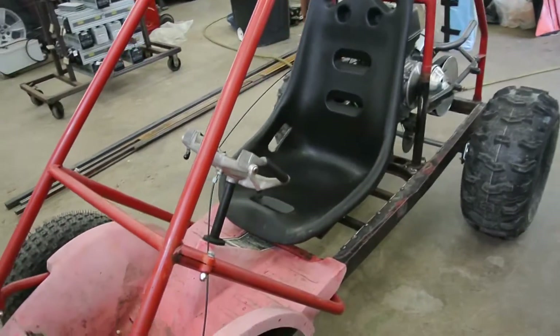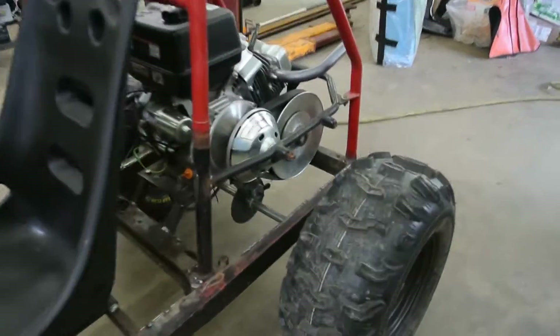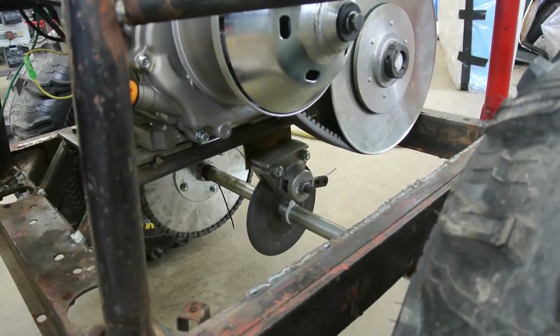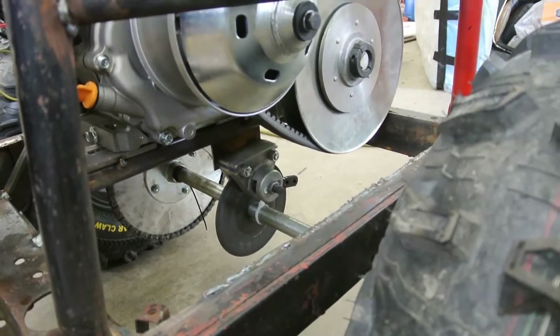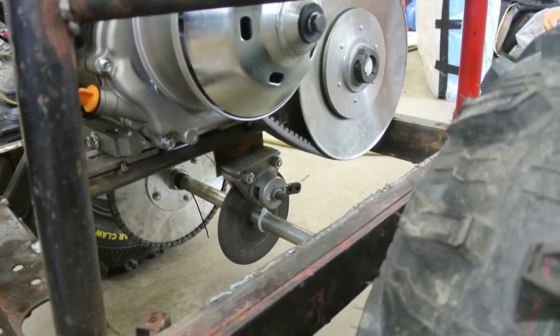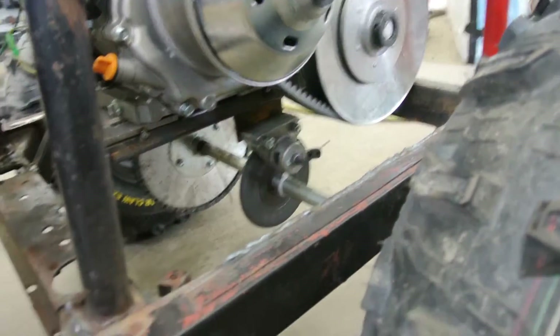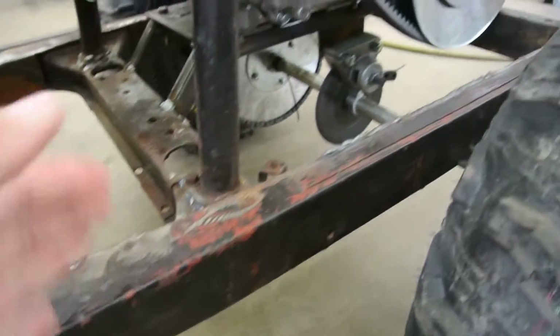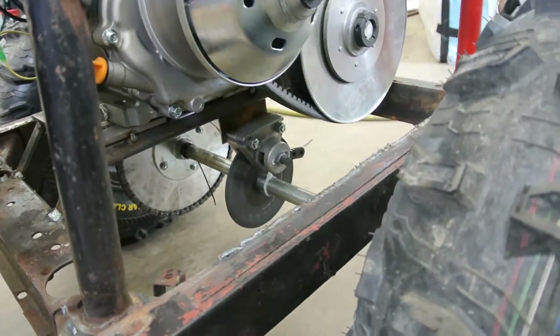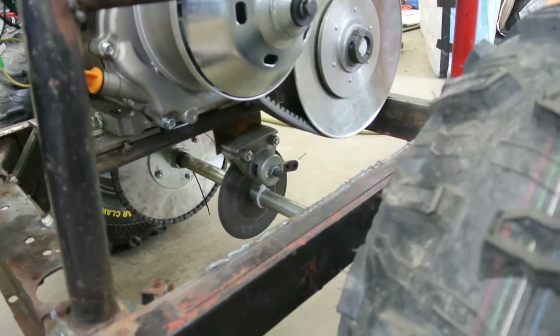Currently there are no brakes on this thing. I was going to use a mechanical brake, as you can see down there, but through some trial and error the mechanical brake is not going to work. So I ordered a Honda CBR 600 rear brake and master cylinder that I plan on mounting on the inside of the frame somewhere. I got all that for $60 off eBay, including brand new brake pads. Shout out to Mike in Florida.